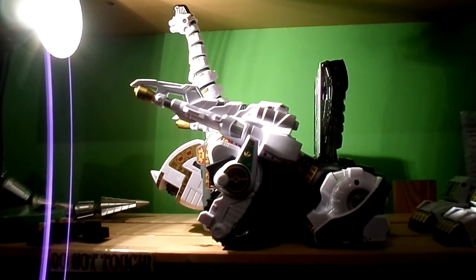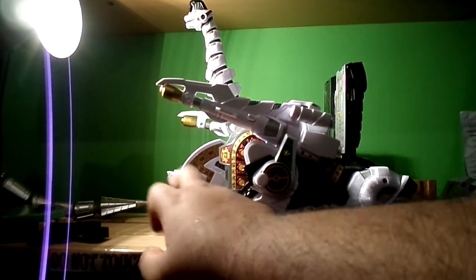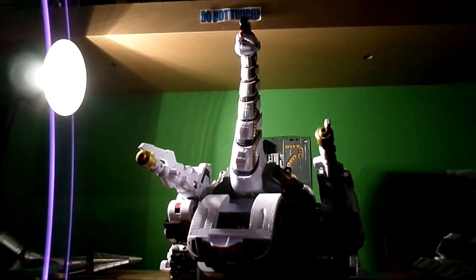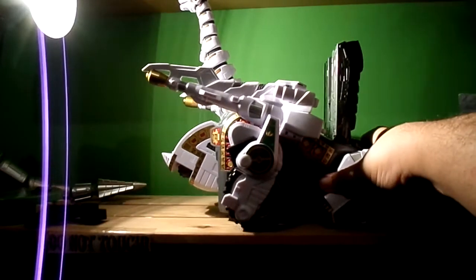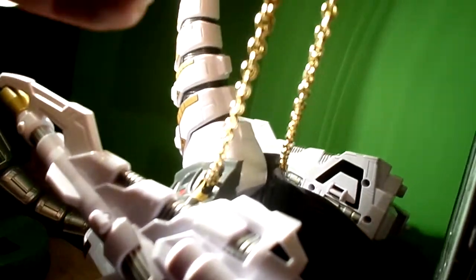So here we go — this is tank mode now. The tail has become cannons. You take this off and put this down. It looks kind of like that. It moves though and there's more detail inside where you put in the stages. The chains are in gold — pretty cool. Nice detail inside as well.